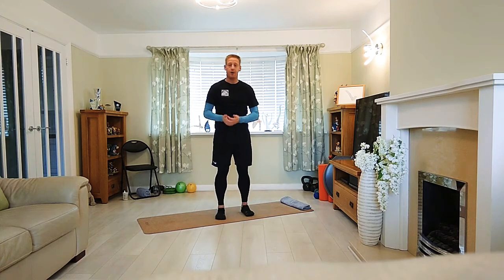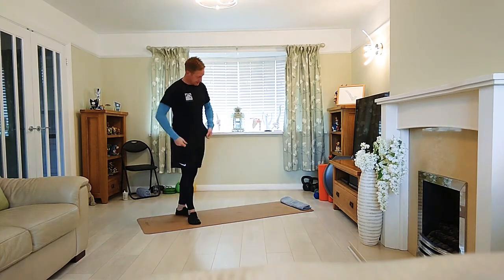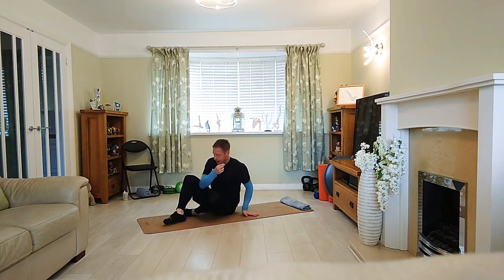Okay, so just be nicely warmed up. Let's come down onto the mat.